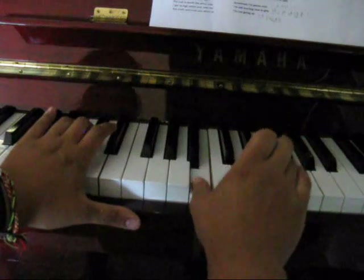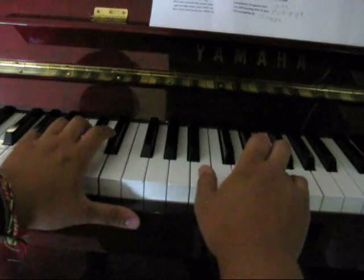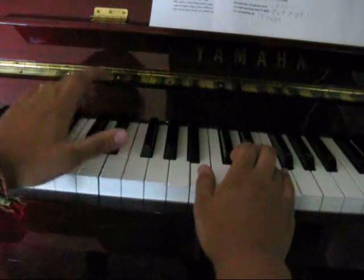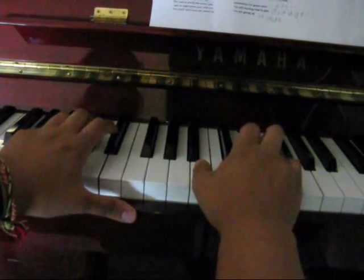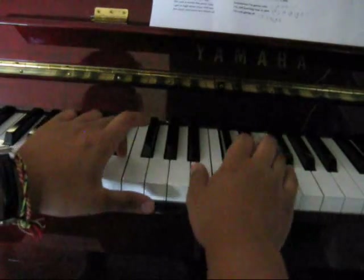And it's E, E, F sharp. So the second bit was, you play the C sharp in the left hand: E, E, F sharp. So just a little bit again from the top.